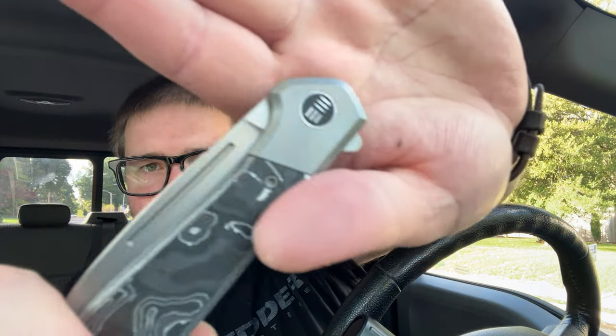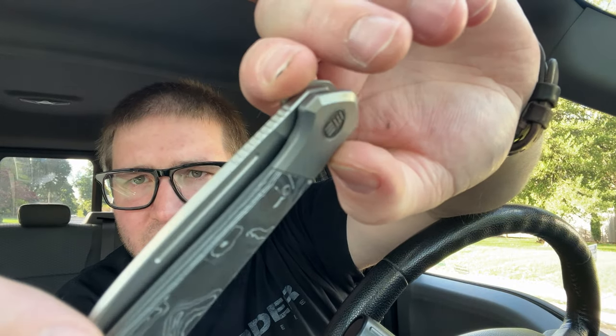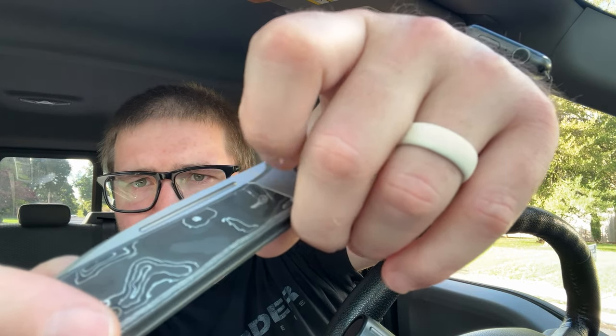The transitions are horrible on this knife — they're literally horrible. I don't think I've seen transitions this bad in a long time. Can you see the gaps between the transitions? They're bad. Weird. Wii is usually pretty good about fit and finish.